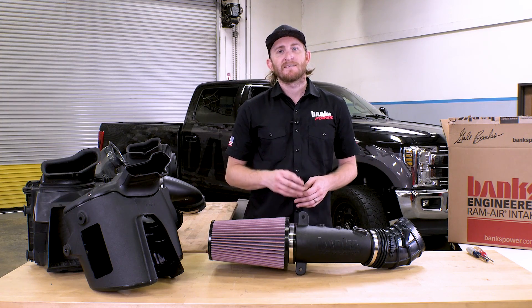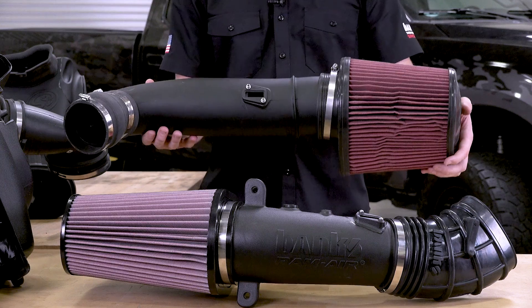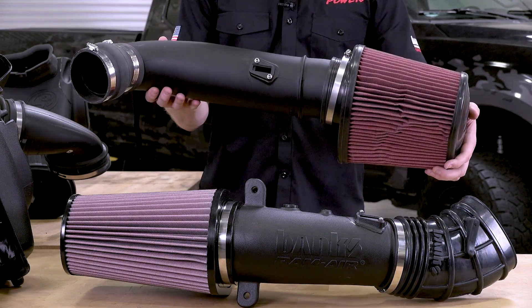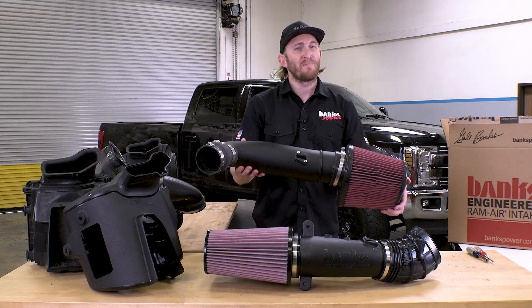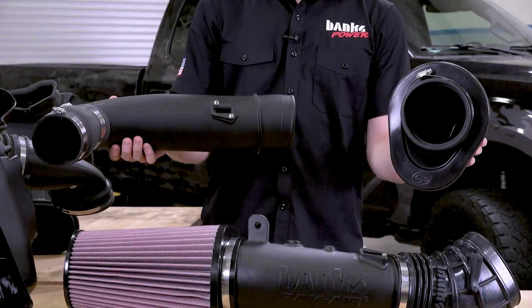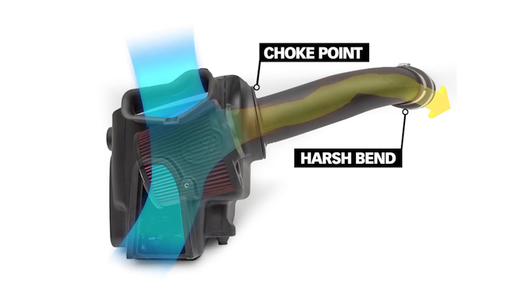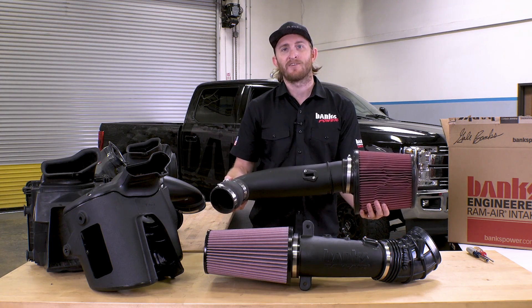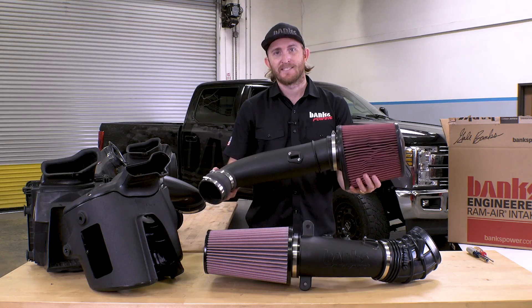Speaking of the other guys, let's do a little compare and contrast. First off, we have S&B. They went the simple route with a simple straight tube, which we already know is not the best when it comes to airflow. And just look how small their filter outlet is — that outlet is way too small for the power demands of the Ford Power Stroke. You'll also notice you don't get a coolant rest and there's no place to mount your factory filter minder if you have it. That's S&B.